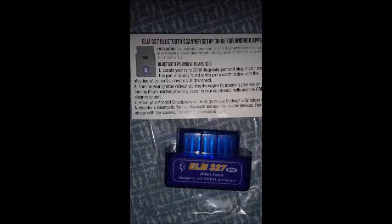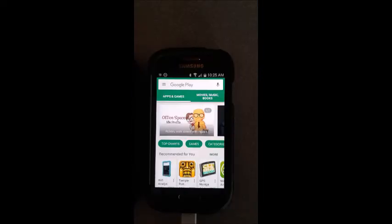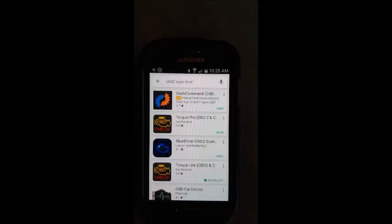It's called the ELM327. The first thing you do is find the location for it — that's generally on the left side of the car underneath the dash. You plug the device in, and then without starting the car, you just go two clicks in, and then you can go to Google and download an app.